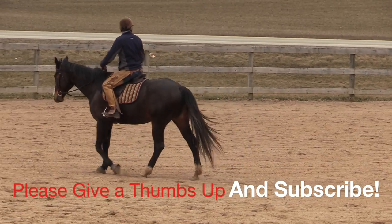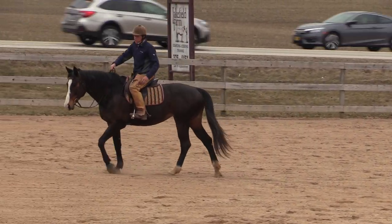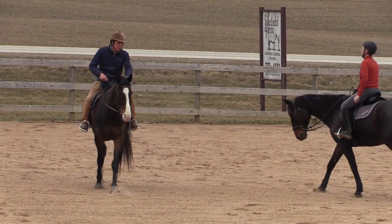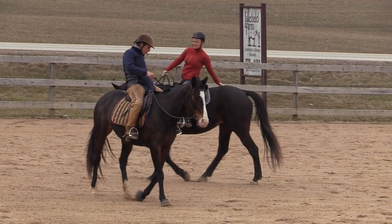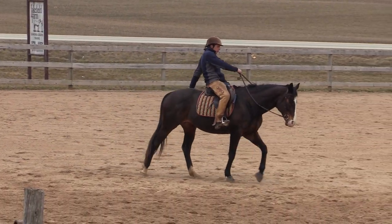The other thing — and Ron can watch this too — put your reins in one hand, reach up, rub the neck, reach back, rub the haunch, and be careful there. And get to where you've got your feet and your irons and your stirrups.